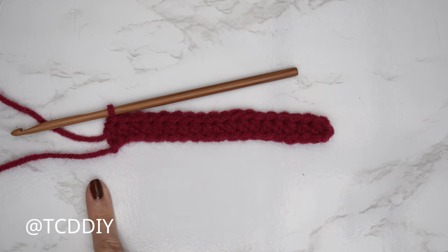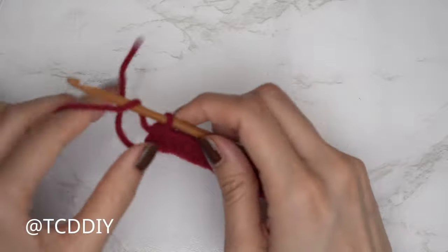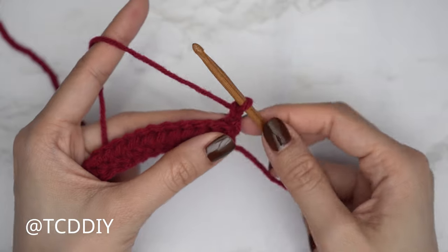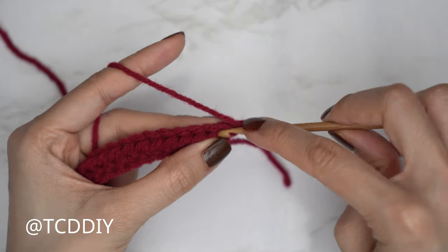Row one is all finished. Now let's get started on row two. We're all going to chain two and flip our work. Getting started on row two, put one half double crochet into that first stitch.